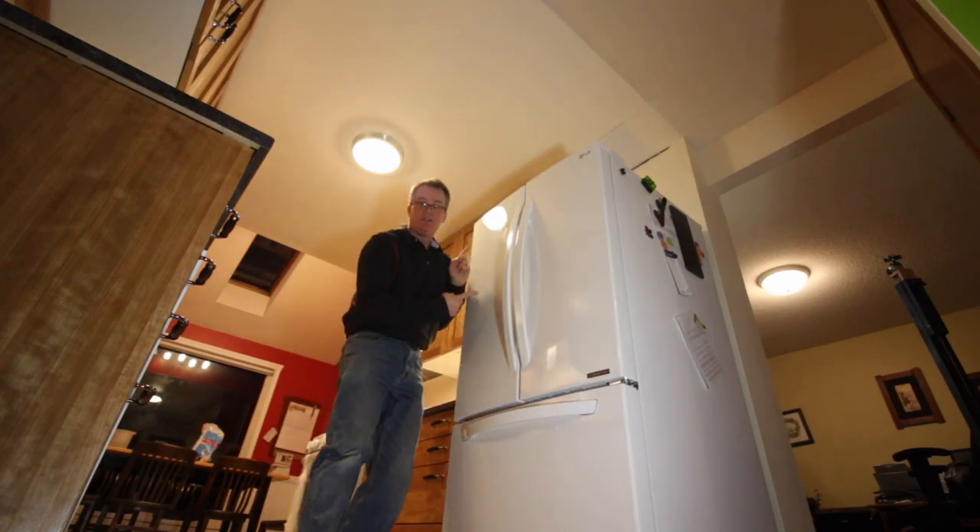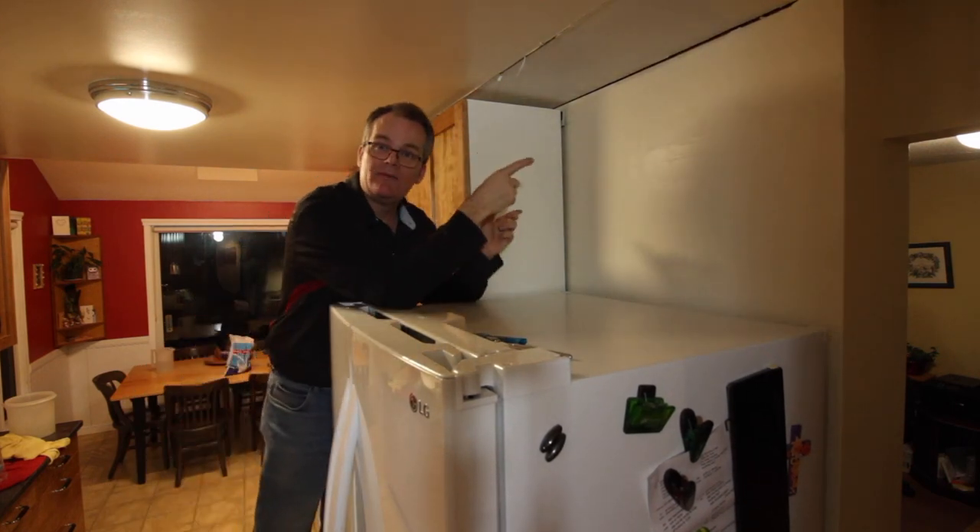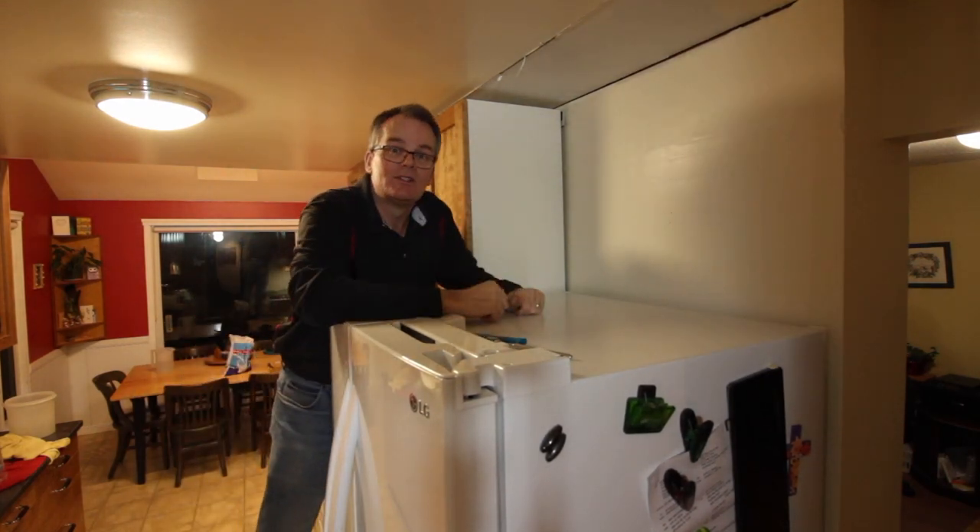It's time to address the elephant in the room — the fridge. More specifically, it's the cabinet that goes above the fridge that's the subject of this video.